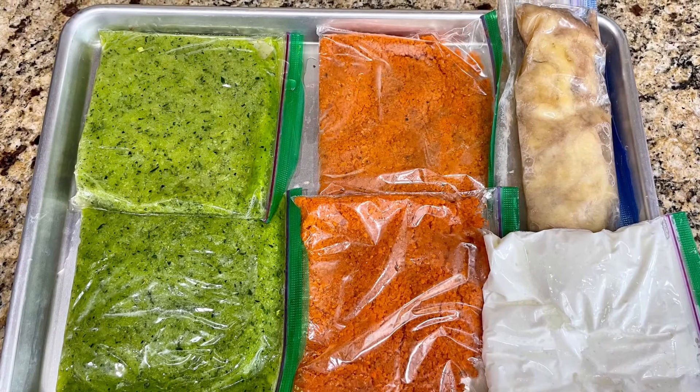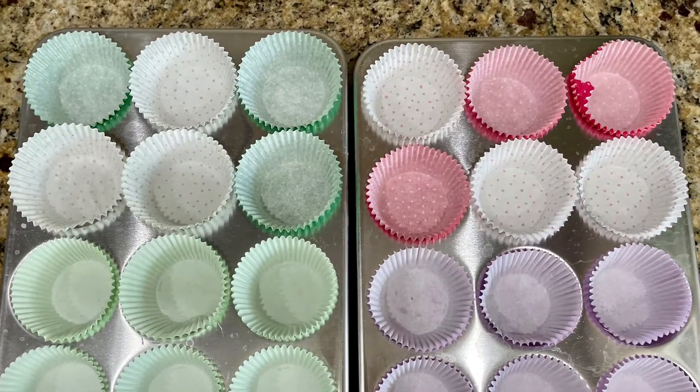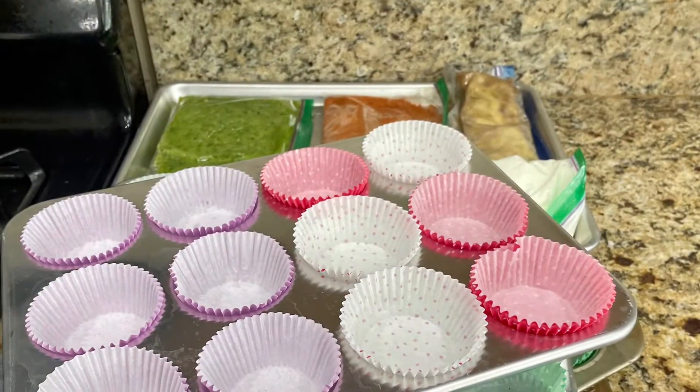You'll see here the veggies that are pureed — kind of smooshed up ahead of time. You're going to go ahead and get out those muffin pans; this is just a standard size I wanted you to see.